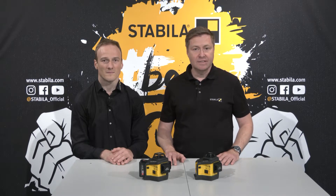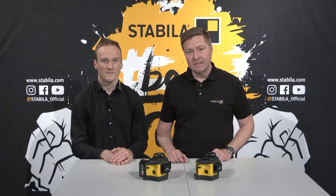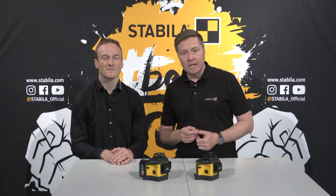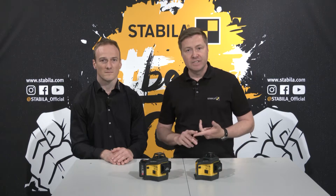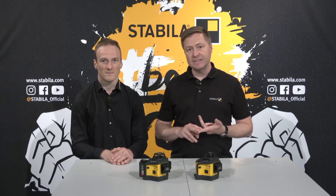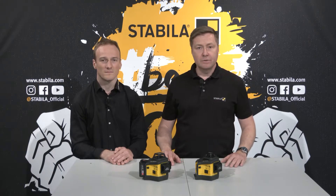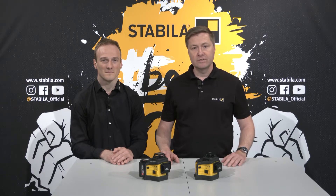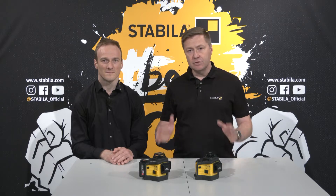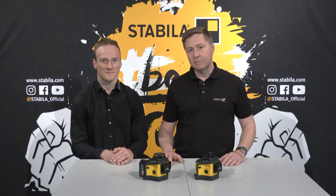Since the mid-90s, Stabila has been developing and producing laser measuring instruments of the highest quality. There are three major trends in line lasers: more lines for handling a wide variety of measuring tasks, better visibility indoors due to green laser lines, and the use of lithium-ion batteries. With our new LAX 600 and LAX 600 G series, we offer professional users laser devices that do just that, and as always with added application benefits, robustness and precision.